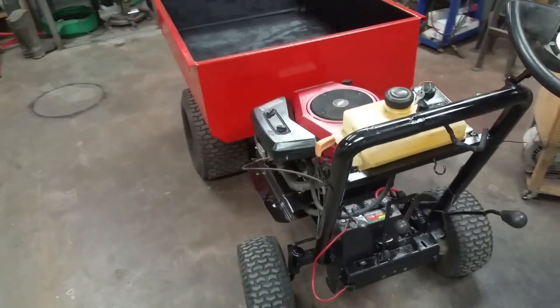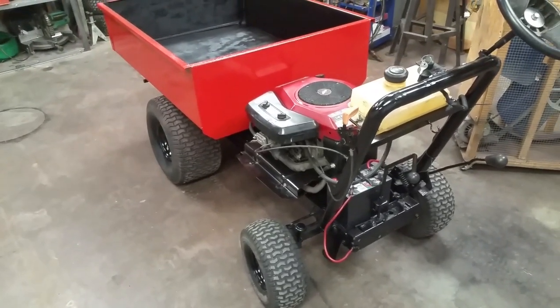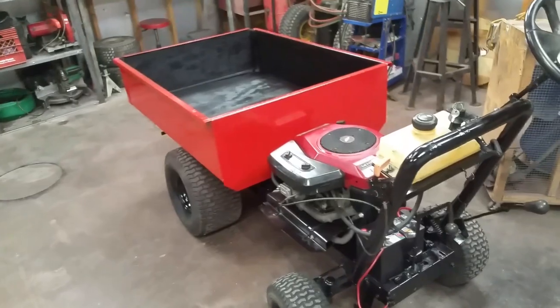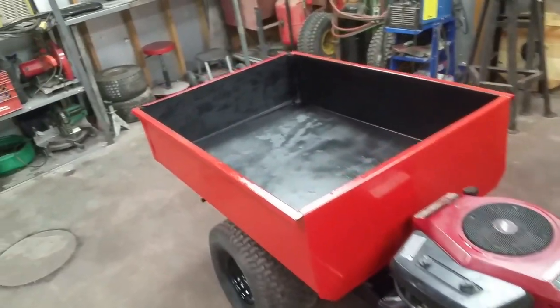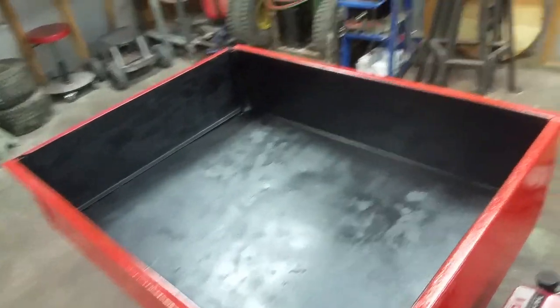First gear ended up being incredibly slow, as does second, but third gear at about half throttle seems to be just about perfect for it. It's a handy little guy — we use it quite a bit around the house. We sprayed some rubber undercoating in the bed here just to try to give it a little more wear resistance.